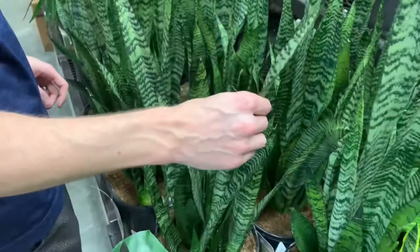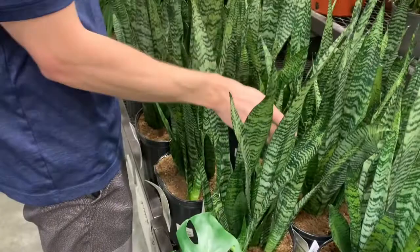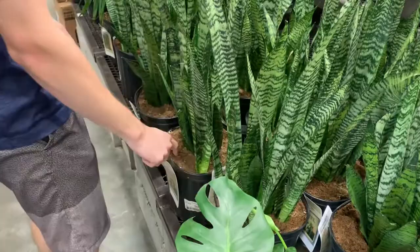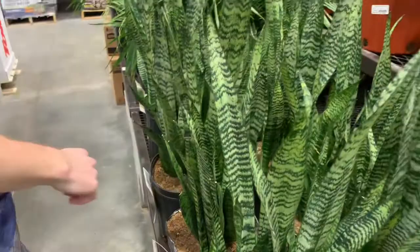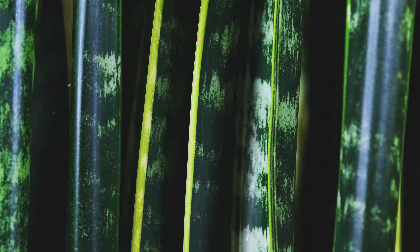Where can you go to buy a snake plant? Because snake plants are such a popular houseplant, you can go to most any store. We went to our local Lowe's, but you can also find them at hardware stores, Walmart, greenhouses, or houseplant-specific stores in your area. In general, snake plants are something they'll always have in stock. They do come in all sorts of sizes and variegation types, so if you're looking for something specific, call ahead — you're not always guaranteed to find the exact one you want.